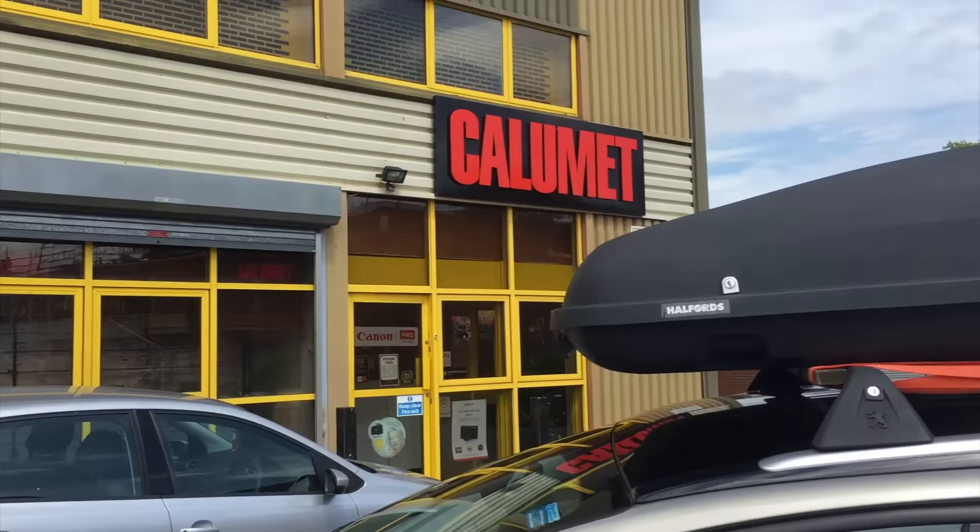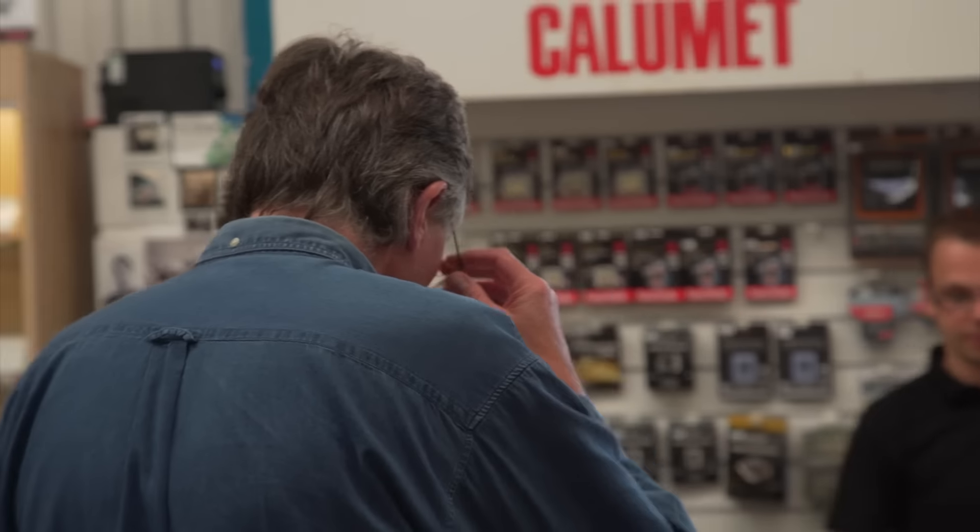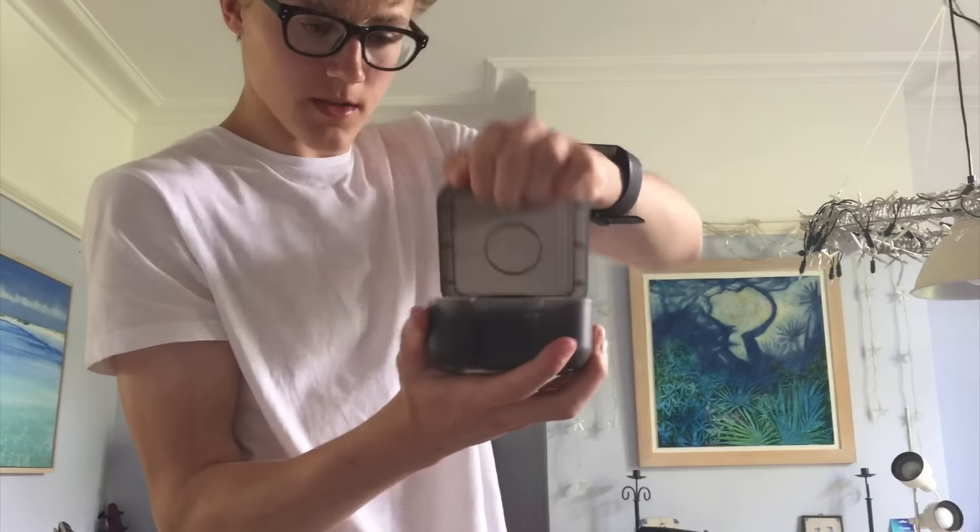We're off to the camera shop to get the adapter. We made it! Okay, so we got the Metabones adapter, but it cost an extra 40 pounds because of Brexit, which is just fantastic, isn't it? Absolutely depressing.